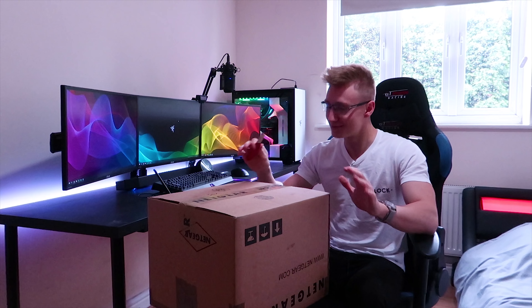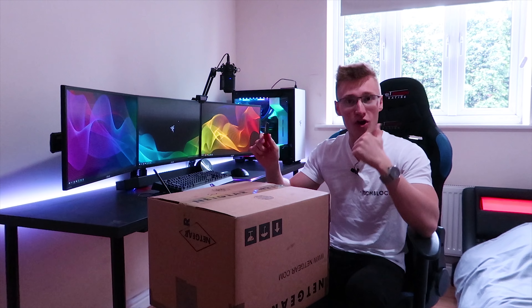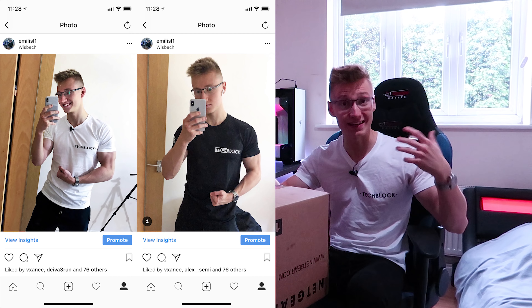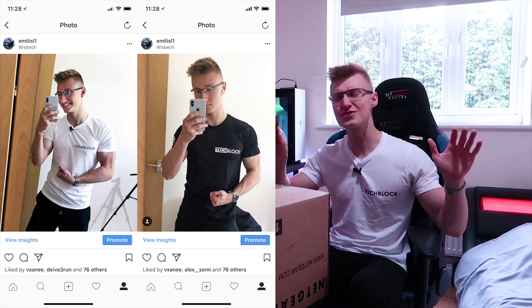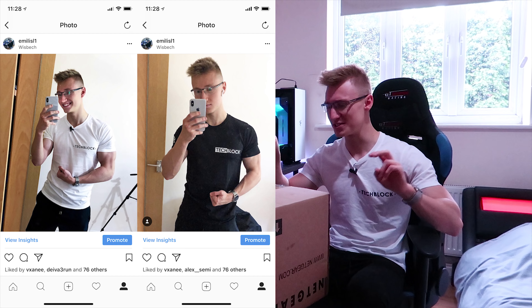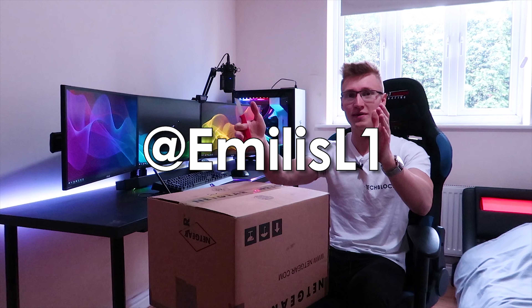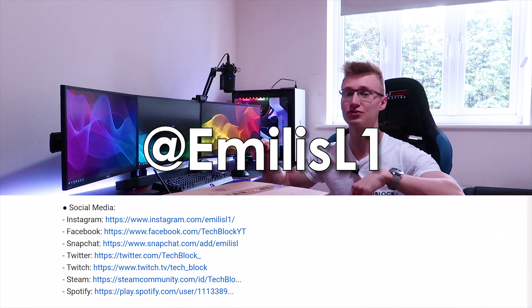They won't be out for a while, so hold your horses. I'm working on them. I've got a white design and a black design — you can check them out on Instagram. Any new sample or t-shirt design that I get I will be posting on Instagram. So if you're interested in any TechBlock merch updates or fitness related content, check out my Instagram. Here's my Instagram handle and there's also a link in the description down below.